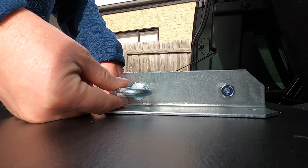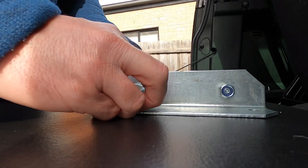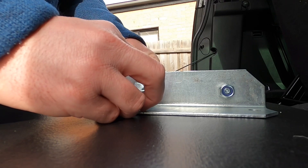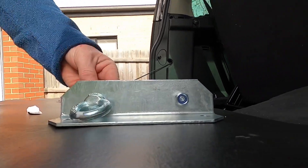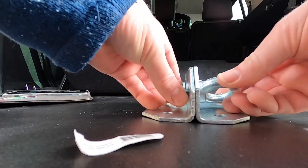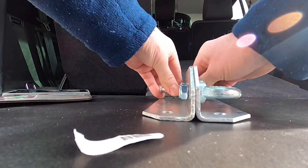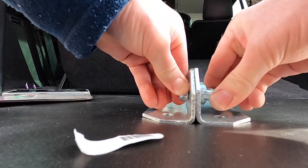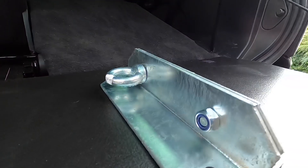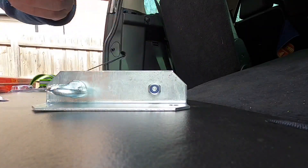Actually I might put one on each side. I don't think I need two on the one side. I'm going to show what we're up to — I'll get a set and we'll tighten those up.